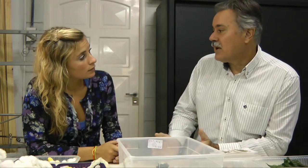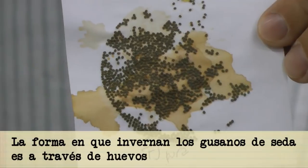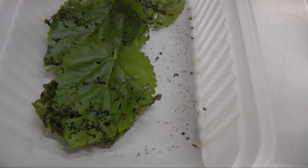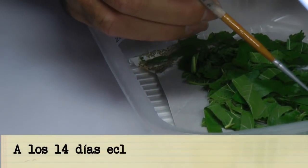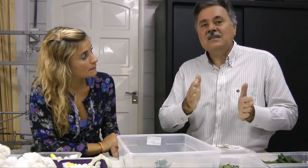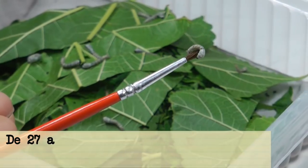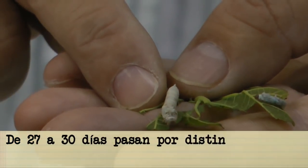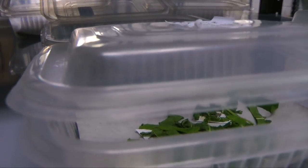¿Cómo pasa esta especie el invierno? ¿Cuál es la forma de hibernar? Es como huevo. Entre 12 y 14 días se eclosionan todas las larvas, que inicialmente son muy pequeñas, miden no más de un milímetro, y que durante unos 27 a 30 días pasan por distintos estadios larvales cuya diferencia es el tamaño. Se alimentan cuatro veces por día con hojas frescas.